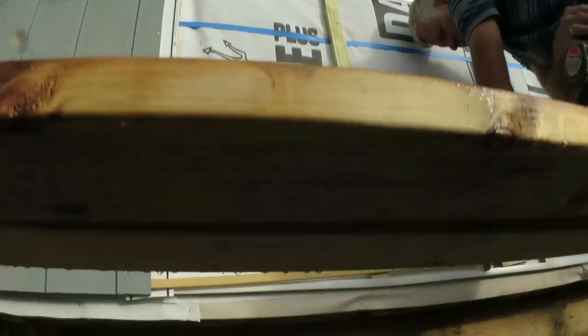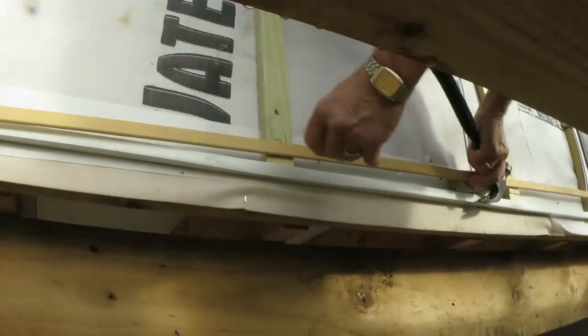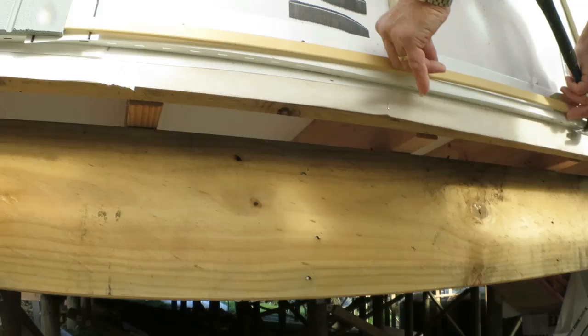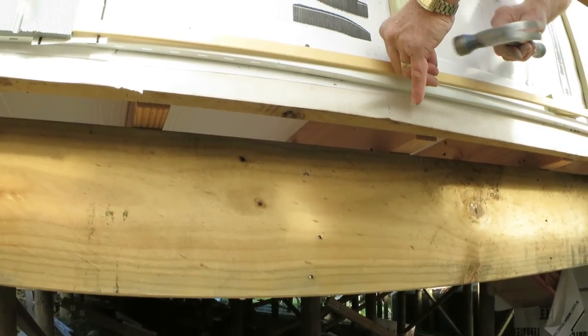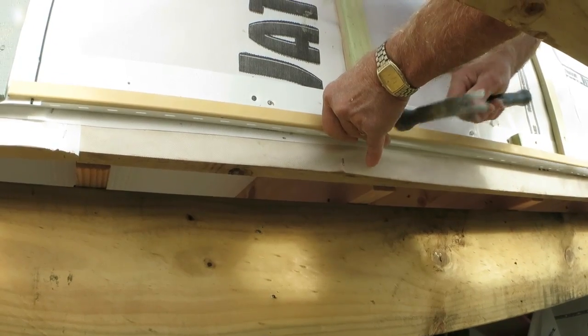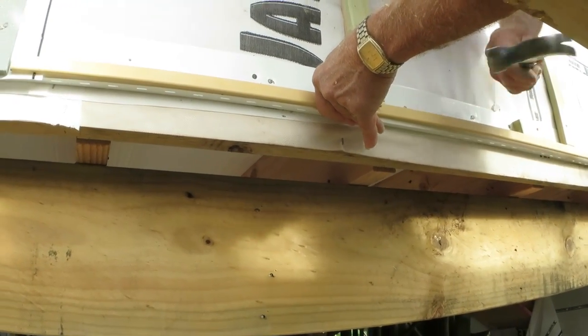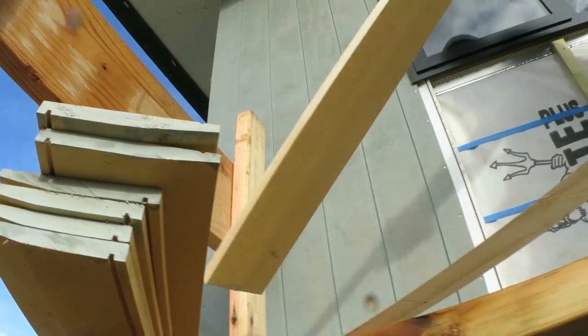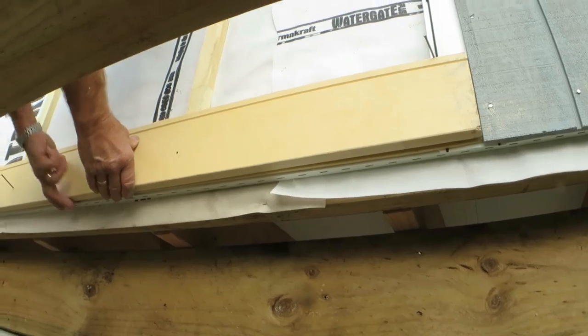We were able to carry on with the cladding after the plywood was put on. We started with the weatherboards which go above and below the windows. First thing to do is put a small baton on which kicks out the bottom weatherboard to the right angle, and then the rest sit on each other and hold themselves in the right place.